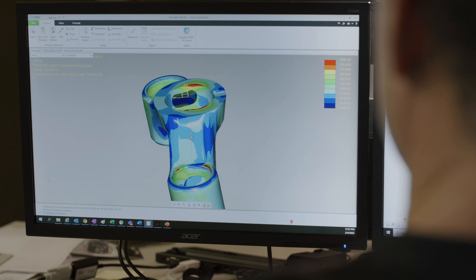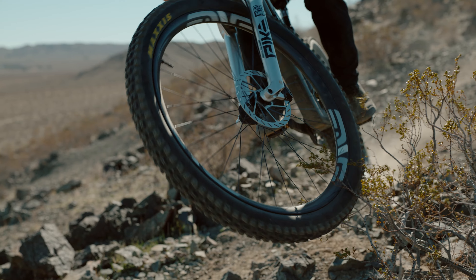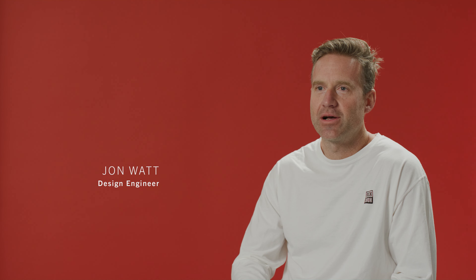We can keep making forks stiffer and stiffer, but with that there's some trade-off in terms of weight, especially down at the shorter travel models like Pike. Weight's a little bit a higher priority. With each one, it's finding a balance.